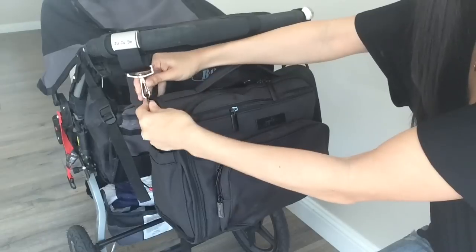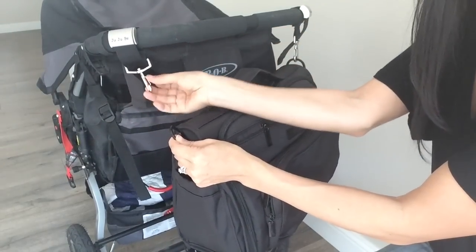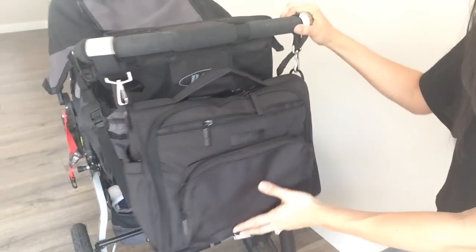I'm going to slide it out a little bit so it fits my bag. The bag is really easy to take on and off, and I love that these clips swivel — so no matter which side you put this on your stroller, whether it's the right or the left, you can easily access that buckle and get it on there.